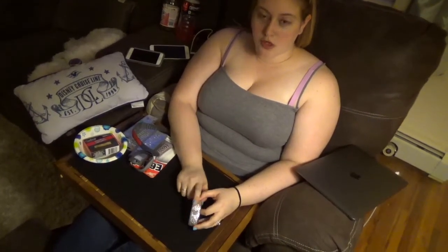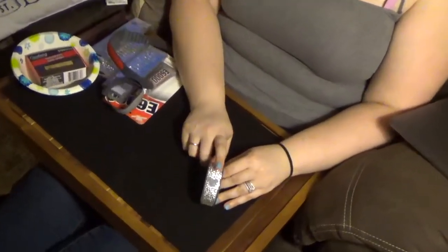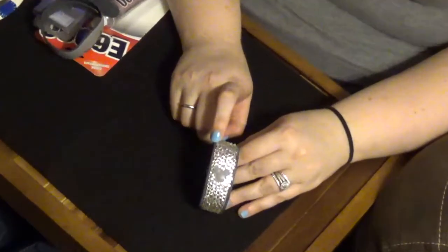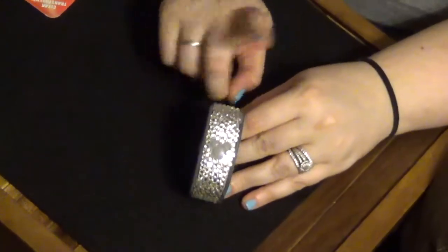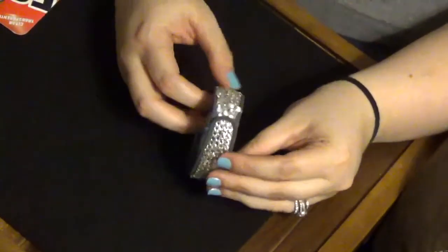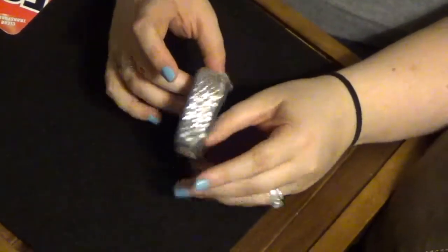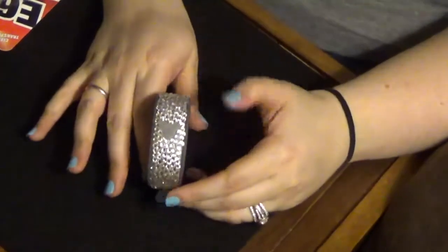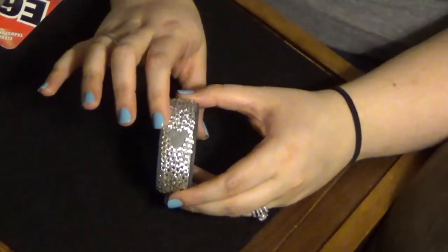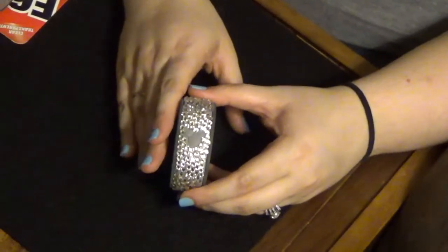Before we get down into actually doing the bands, I wanted to show you some details as well as some of the tools I'm using. First I wanted to show you the actual band from last year. I saw this idea on Facebook, off of a Disney group. I covered the whole thing in gems. This is about eight months old now — it held up through all the park use, but you can tell it's starting to come off. Everything lasted through my entire 16-day vacation, so it lasts very long and does a good job.